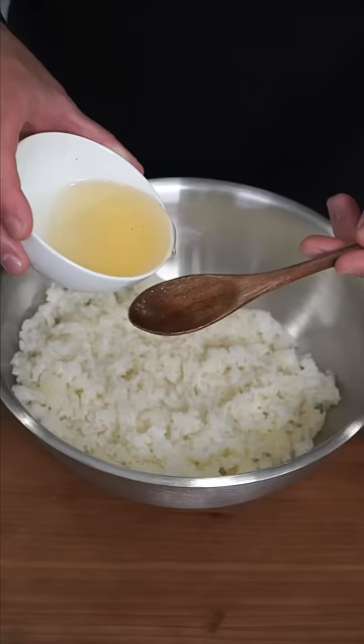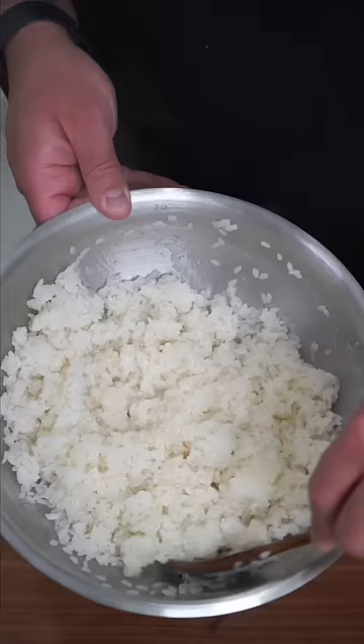This is a sushi bake and I did not expect it to be this good. This is rice vinegar, sugar, and salt — gently fold into fresh sushi rice and just layer into a baking dish about half an inch up.